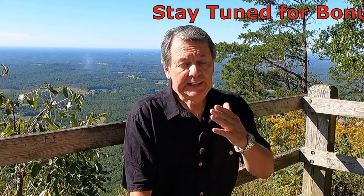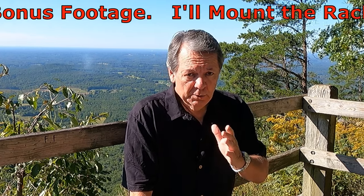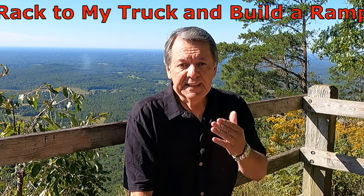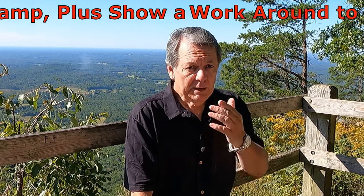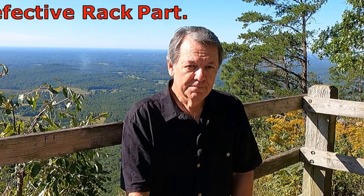I really like what I saw in this model and I hope that you did too. They are not a sponsor, but if you're looking for a bike rack that is less than half the price of comparable models, is sturdy, and will be able to support one or two e-bikes, you might want to look into this particular model. I'll leave a link down in the description section for you. Have a good one, we'll see you next time.